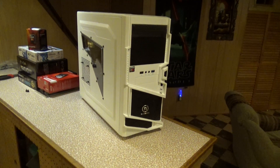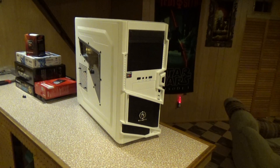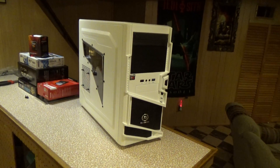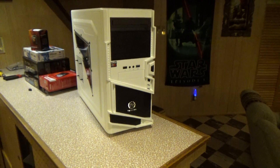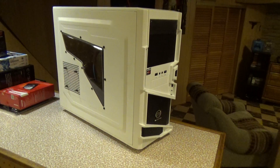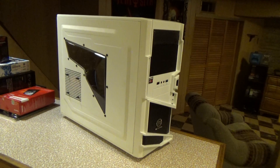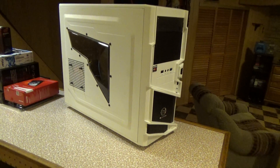Hey, what's up guys, airsoftman819 here again with another video. Haven't really done anything for a while, so I figured I'd make this little video just for something to do, pass the time. As you guys know, I did a video — well, actually it's been a couple years ago now — about a PC that I was going to upgrade and make into a more powerful gaming-type PC.